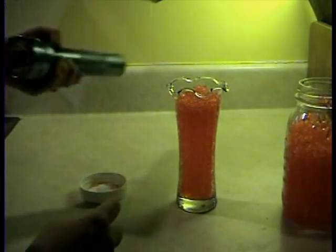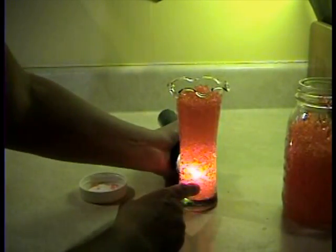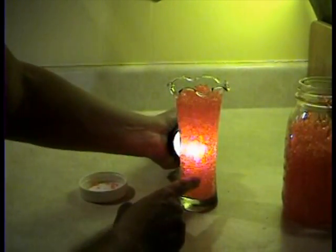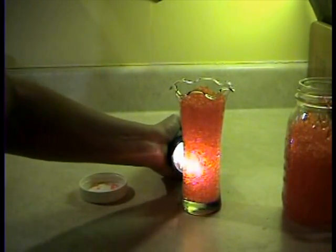One more thing I forgot: they have waterproof little lights that you can put inside here now. So it's perfect for weddings — the centerpiece is on the table and the little light will shine in there. I don't have any to show you, but I wanted to show you what the light looked like behind it. It's really pretty. There you go.